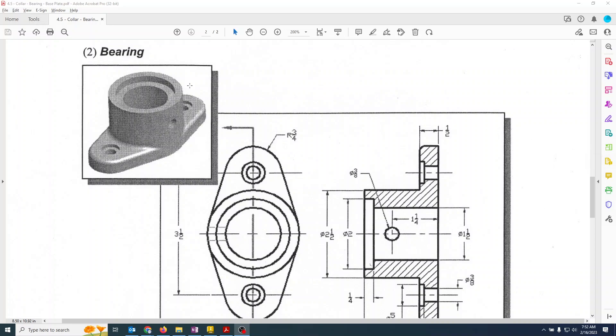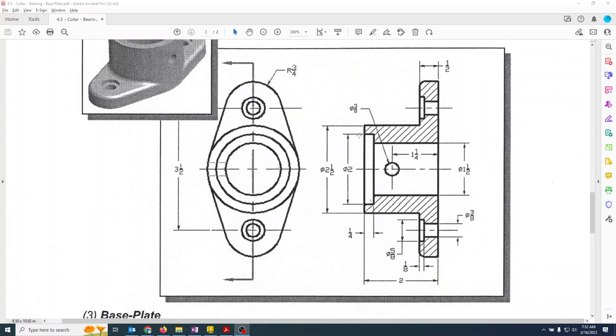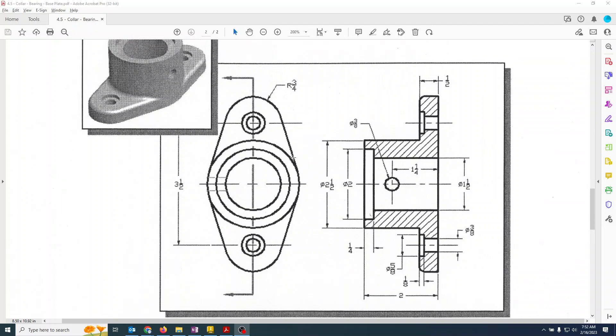Part number two is the bearing, which is much more complex than the last part. We need to start off by getting this shape laid out.